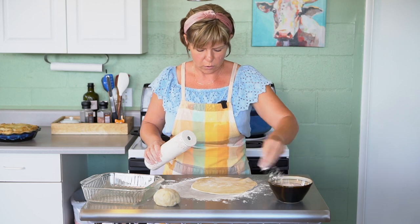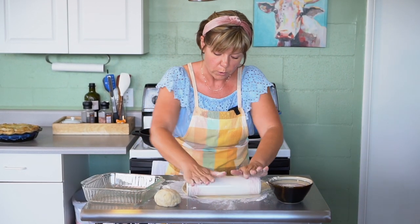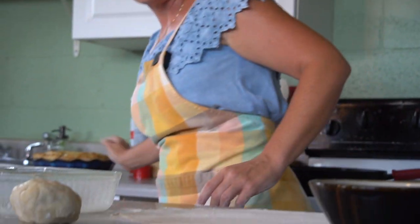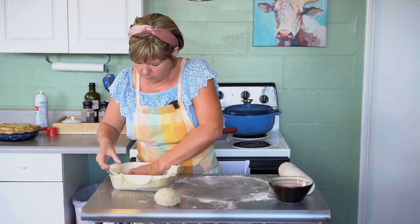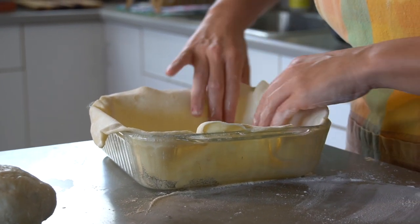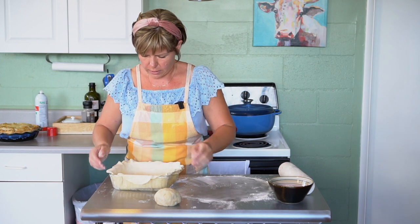You might need some more flour so it doesn't stick. You don't want it to be too thin — you don't want to be able to see through it. Spray the dish with cooking spray so it doesn't stick and it comes off easy, then place the dough over top. Be sure you form it to the shape and get it into the crevices of the dish. From here, I like to put it in the fridge or the freezer so that it hardens up.